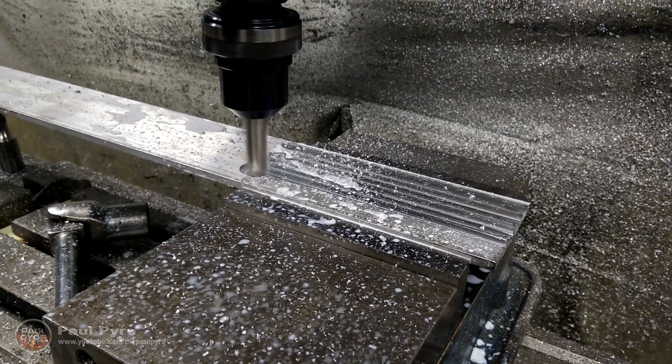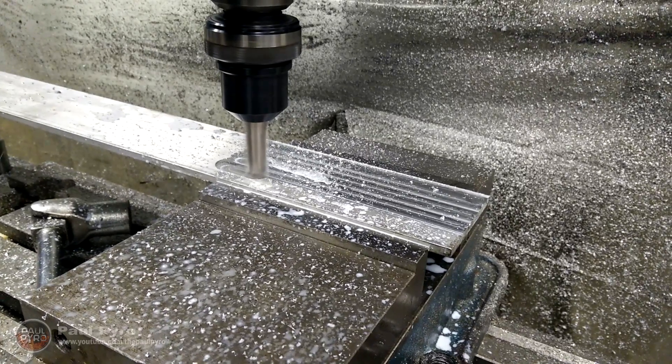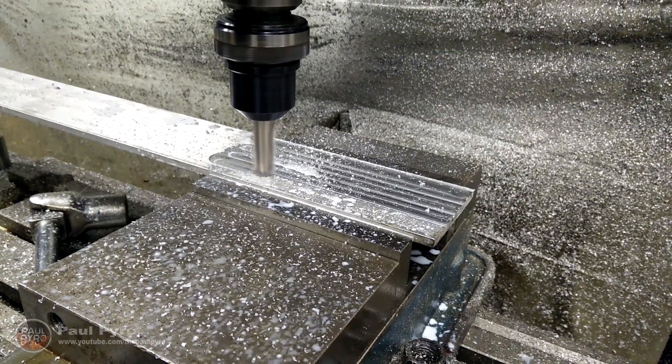A face cut in machinist terms is simply cutting the outer surface, ensuring that you have a level surface to work on. This is key since many stock bars arrive deformed or bent during shipping.